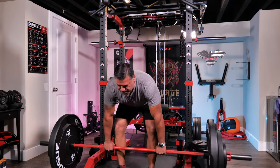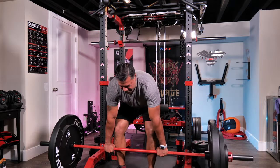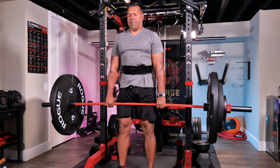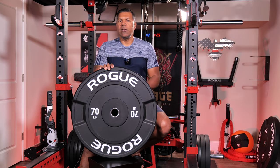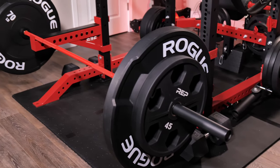Now these are the bumper plate style wagon wheels, not to be confused with the metal wagon wheels of the same diameter. The other difference is the weight — where the standard metal wagon wheels are 45 pounds, these bumpers are 70 pounds each. These are made out of recycled rubber but they have such a refined and smooth texture to them. The quality is very high as you would expect from Rogue, and they're just truly huge plates in every way.